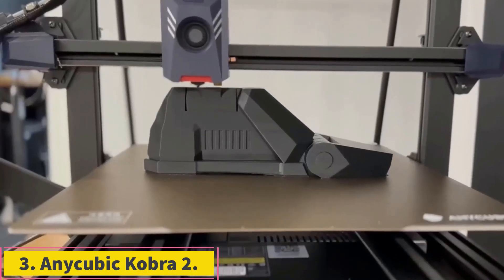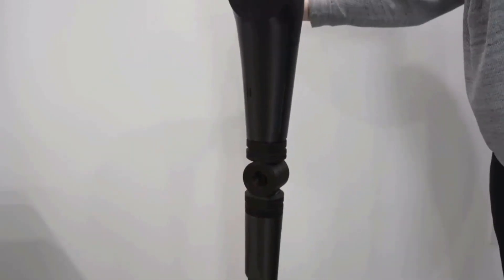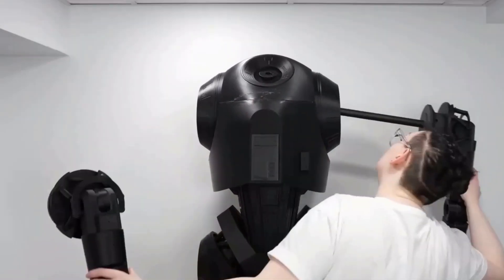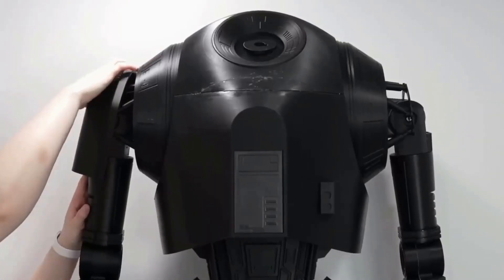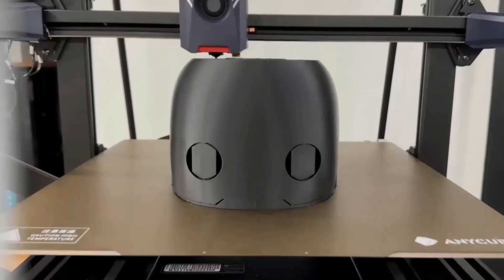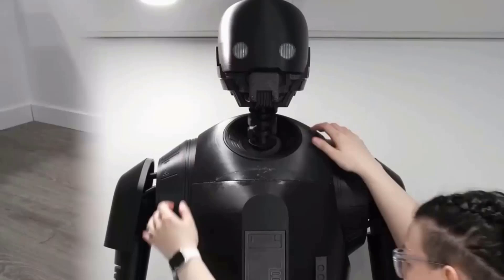Number 3: Anycubic Kobra 2. Among the things we look for in an entry-level 3D printer are a low price, ease of setup and use, largely problem-free operation, and solid print quality. The Anycubic Kobra 2 ticks off all these boxes, plus it's one of the fastest 3D printers we've tested. It lists at just $279 and is easy to use, with a unique extruder made to print as fast as possible.